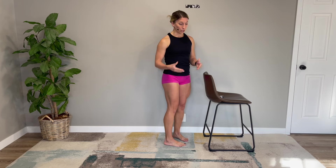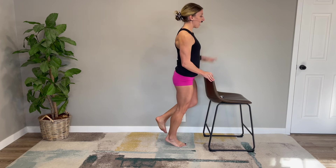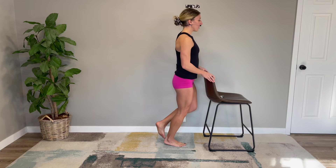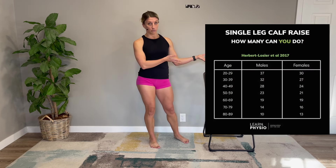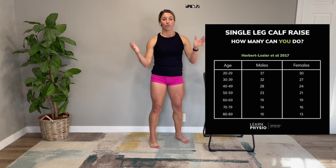For the single leg heel raise, you're not going to set a timer. You're just going to see how many you can complete to the approximate height before you hit fatigue or reach a point where you can't go up to the full height anymore — that's when we call the test and record your number of repetitions. Here are all the normative values based on your age group. These are average numbers, so they won't be entirely perfect, but you want to get as close as you can. The beauty of these tests is they are also exercises — two of the most important movements to focus on for calf strength.